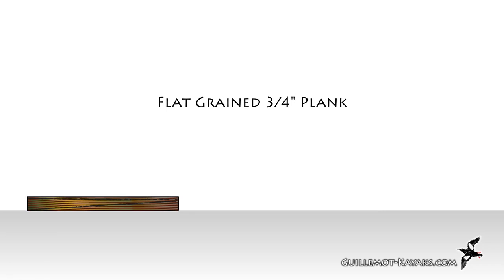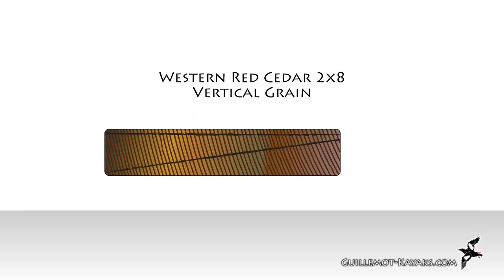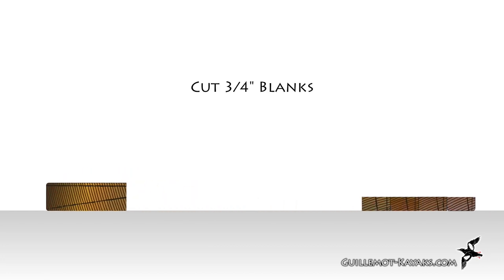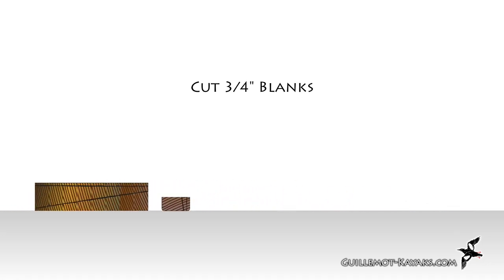I find I get the best results when my strips have vertical grain. This is easiest when you have flat grain boards with the right thickness — you just rip strips off the edge. But good quality 2x material is usually vertical grain. So to get vertical grain strips, I first rip blanks at three-quarter inch thick, then turn these on the side and rip my three-sixteenths thick strips off the blanks.